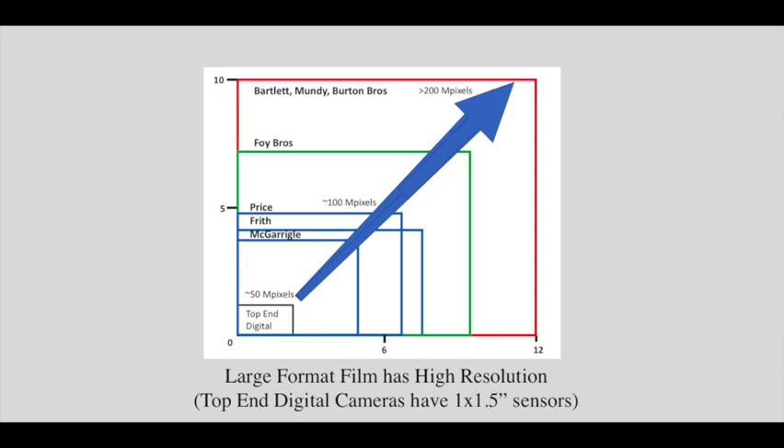The early photographers with large format cameras achieved surprisingly high resolution. Part of the reason was the size of the cameras. Also, unlike film which has a grain structure, collodion was wet and by definition had no grain. Of course, everything was in black and white, and red and green did not show up so well on those early films — nevertheless, very high resolution.